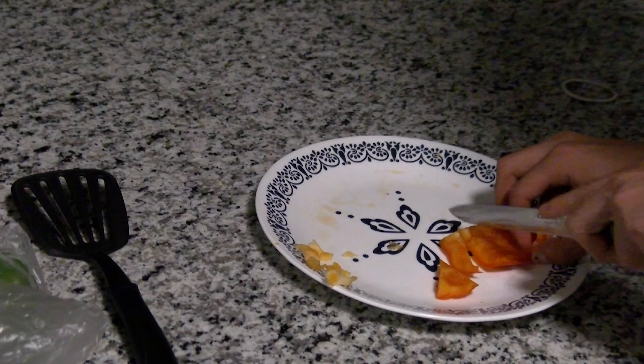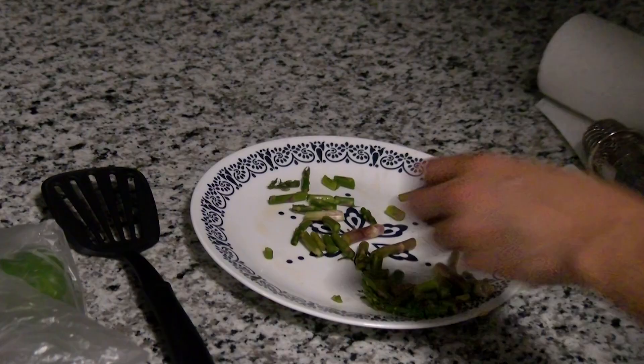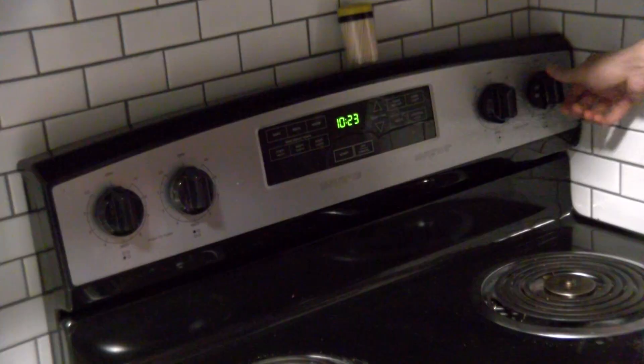Slicing food might be slightly intimidating at first. Just be sure to pay consistent attention and you will be fine. There's no need to try and go fast at all. I'm not the speediest at this either. Just take your time.